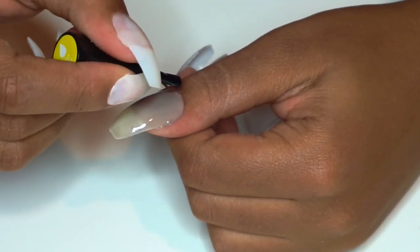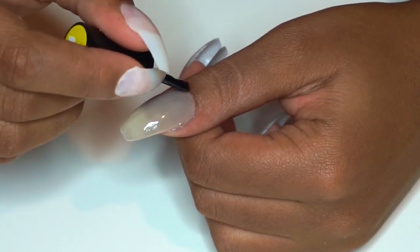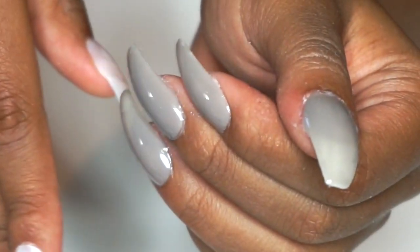Now to test the Rosalind top coat. This also gave me no problems when applying it. I used only one layer because I thought that was all that was necessary, and after applying it, this is the shine I got — I was very, very impressed.